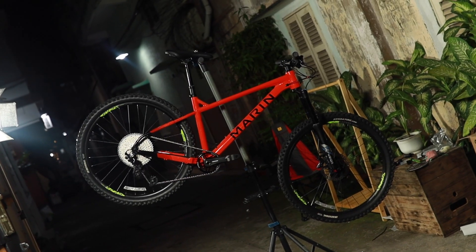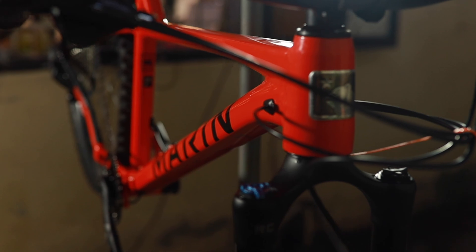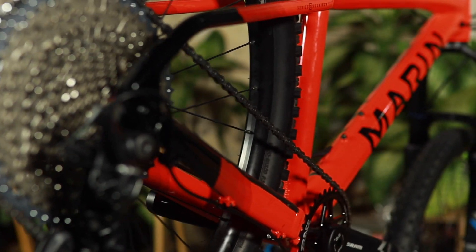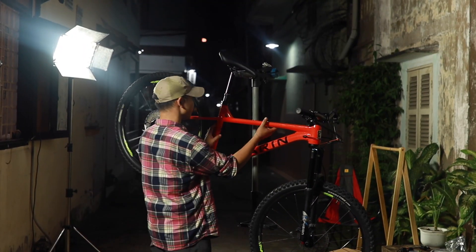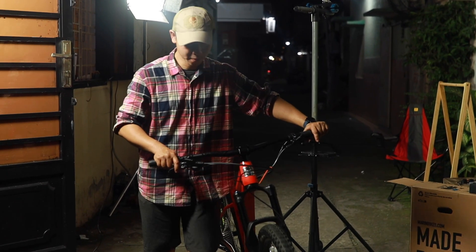So everything is going to finish. This bike may not be a legend, but it's for legend riders. See you next time.